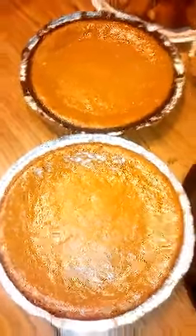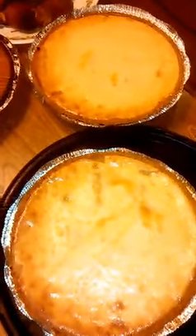These two are cheesecake on the bottom, sweet potato on top. These two are sweet potato on the bottom, cheesecake on top.